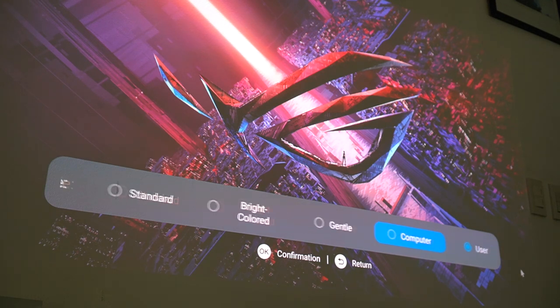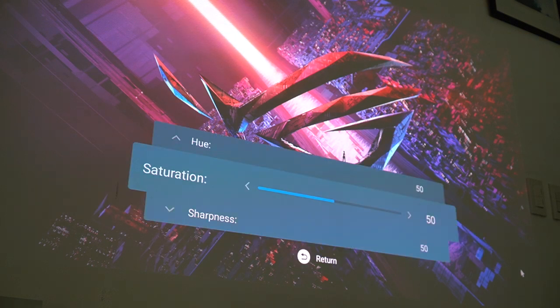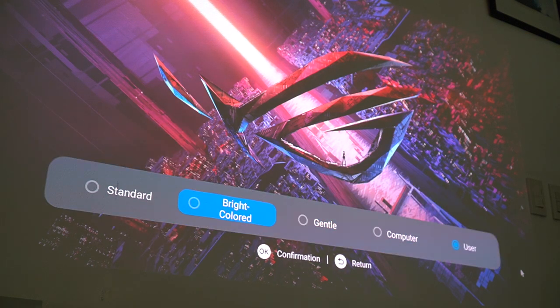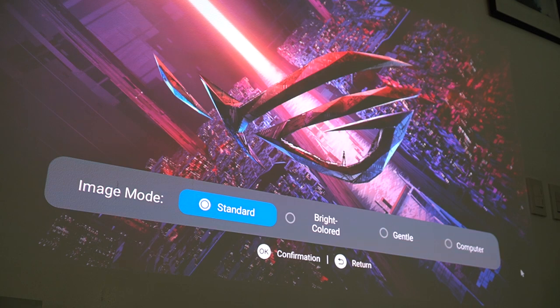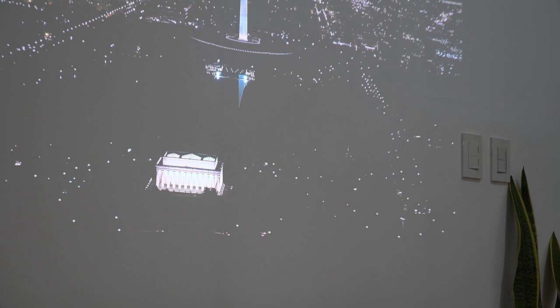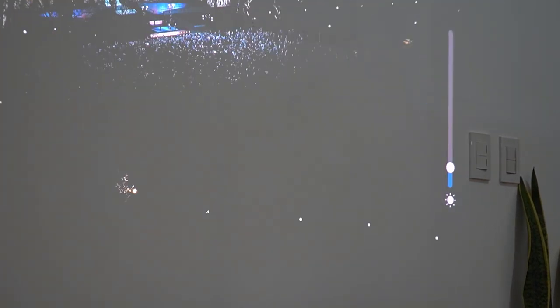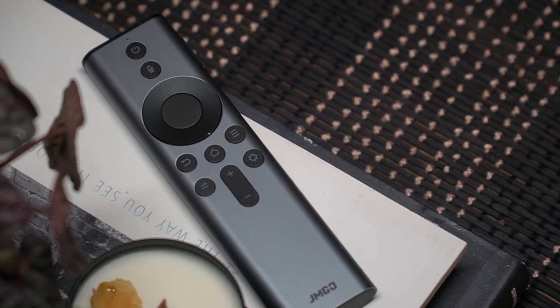You can also choose between different picture modes: standard, user, and more. Selecting user mode lets you control brightness, contrast, and hue, but I usually just stick with standard mode as it's the best profile for my watching habits. The projector also comes with auto brightness, which senses how bright its surroundings are and compensates to give the best picture quality possible.